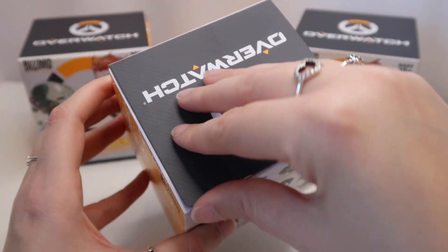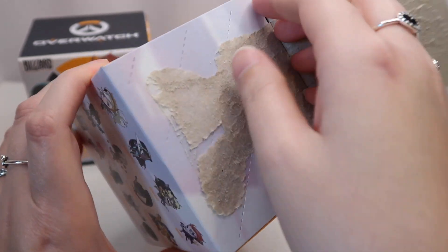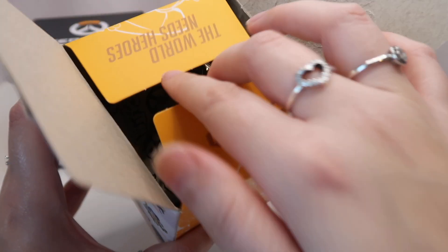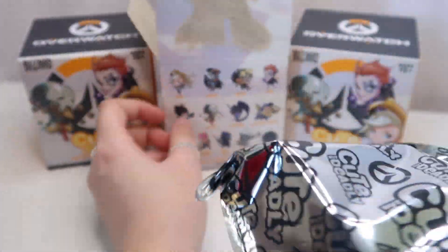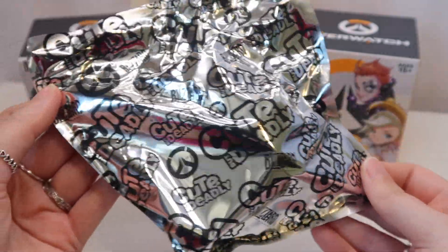So let's just get straight into this one. I really do like the boxes for these — they're really cool, really awesome design. And this is the bag. I like the bag for this one, really cool.